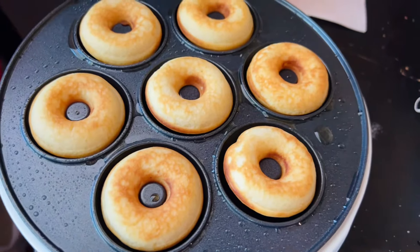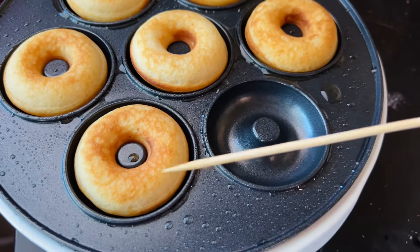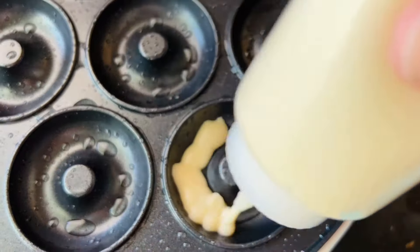Just be careful. If you're unsure, you can open it and lift one up to check the bottom. If it's not brown yet, leave it in a little bit longer. It's up to your discretion on when you feel they're done and how golden brown you want them.